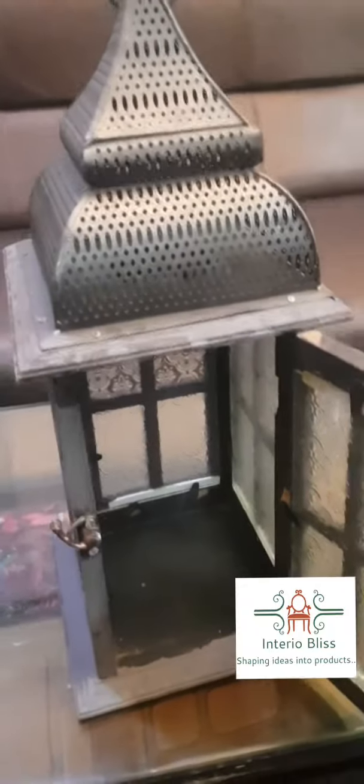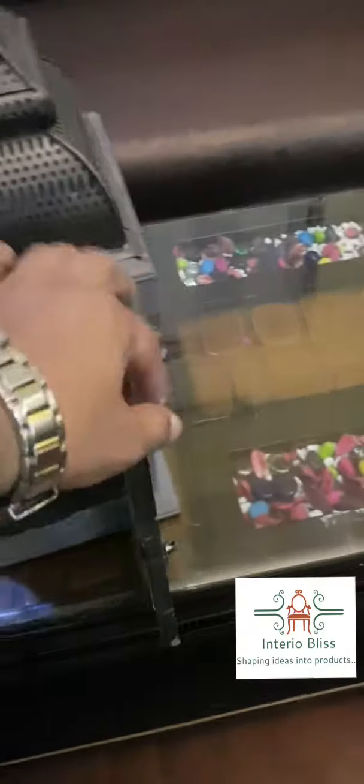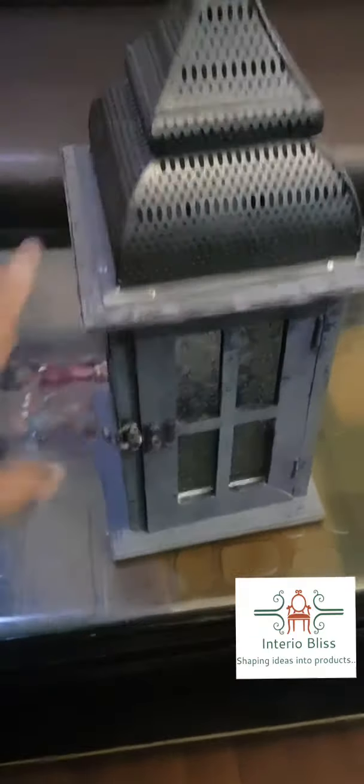Here, as you can see, you can place your tea light candle or something like that, and you can simply close it to get a better view.